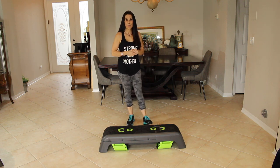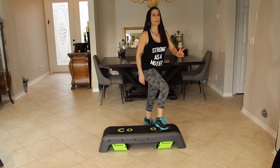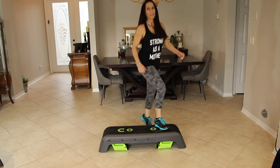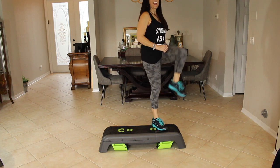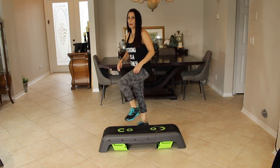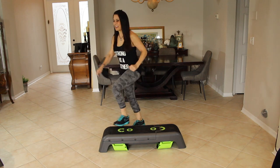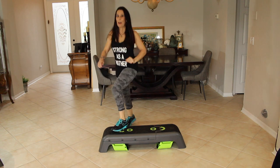We're going retro, going back to the 80s, and we're starting with some step moves. We're stepping on the step and bringing our knee up, really crunching that knee. We're going to do 10 on this side and then 10 on the other side. Step, one, two, three, four, five, six, seven, eight, nine, and ten. Now taking it to the other side — step, one, two, really crunch it, knee to elbow if you want, three, four, five, six, seven, eight, make sure you don't fall off, nine, and ten.